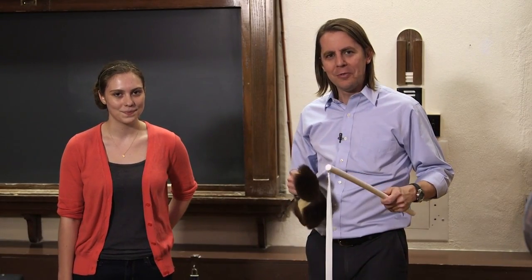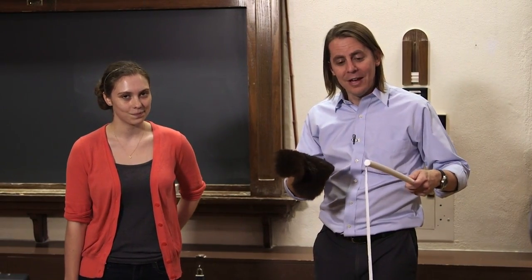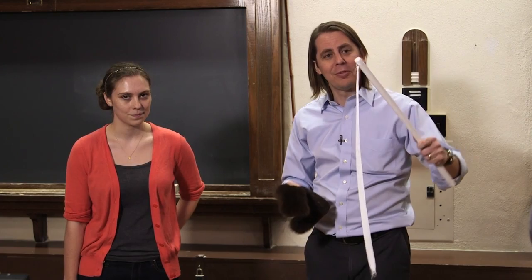So now we're going to demonstrate the shielding we've just been talking about. I have Catherine here with me. Hi. It's a complicated demo — it takes two people and has a lot of equipment involved, so let's remind you what everything is.